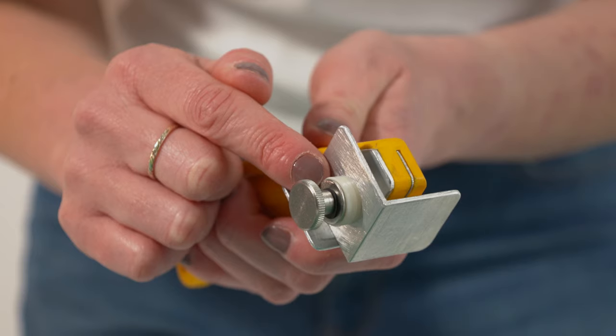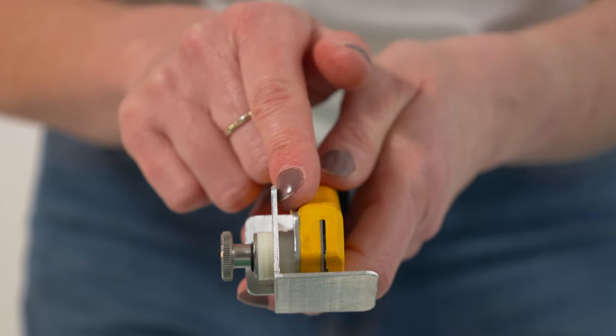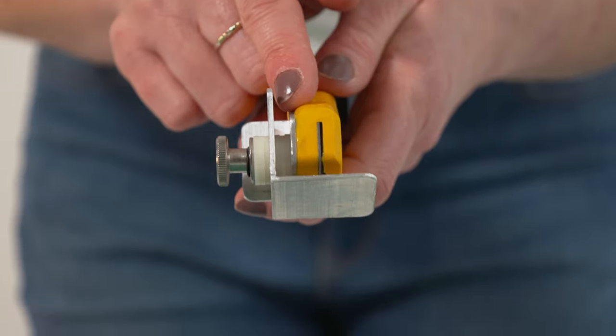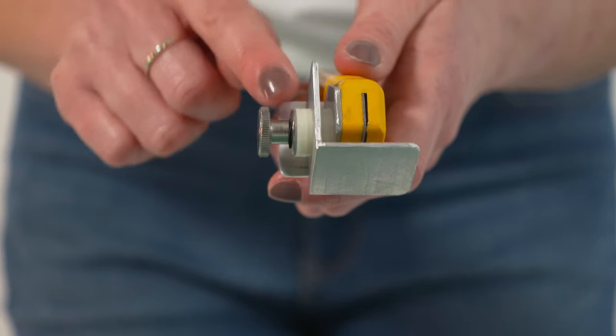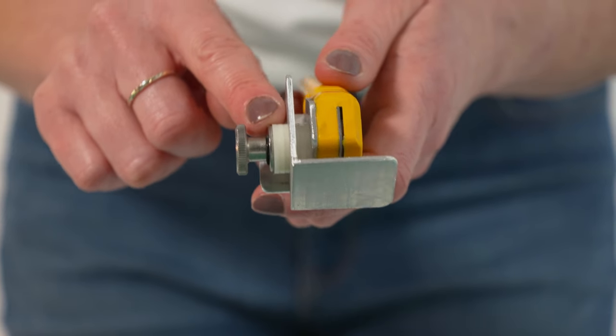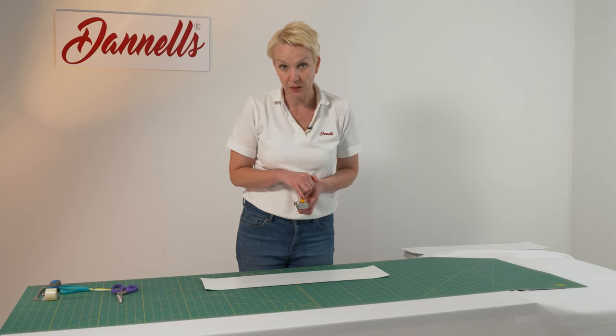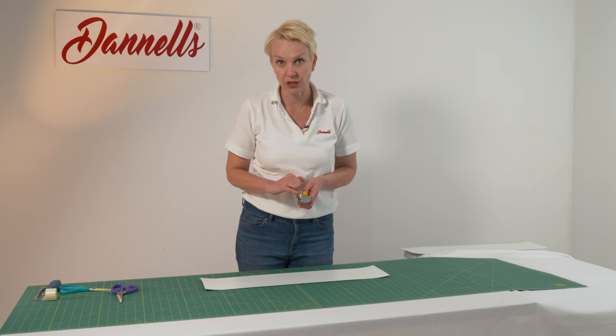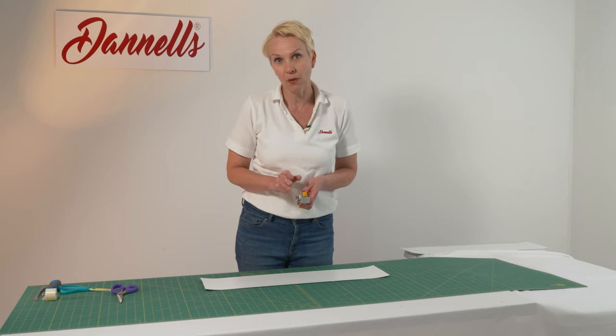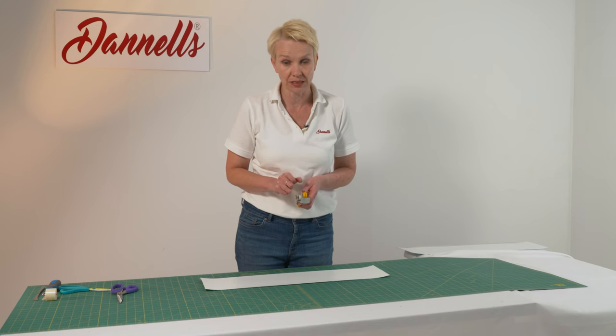It does have on the side here a thumb screw, and you can just see that there are a couple of washers. The washers will either increase or decrease the size of the crease that you want to put in. This is already set to 15mm or 1.5cm, and if I wanted to move these washers from this side of the guide to the inside of the guide, that would widen that gap to up to two centimeters.